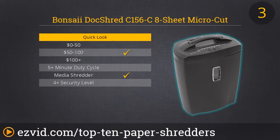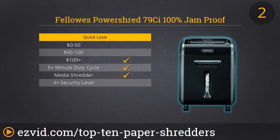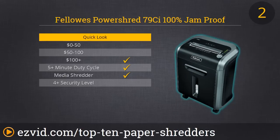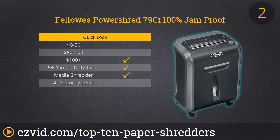Our number 2 spot is the perfect choice if you do serious shredding and have a little extra money to spend — it's the Fellowes PowerShred 79CI. It's advertised as being 100% jam-proof, and we can confidently say that is true. This is the most powerful paper shredder on our list. We tested 11 sheets of paper at a time with no problem, and it can even eat through those annoying credit card offers still in the envelope. Where most shredders can only run continuously for a few minutes, the 79CI can run up to 12 minutes.